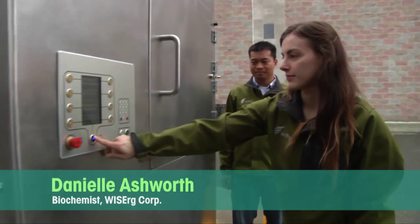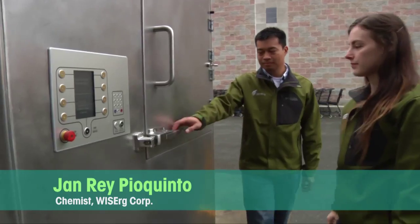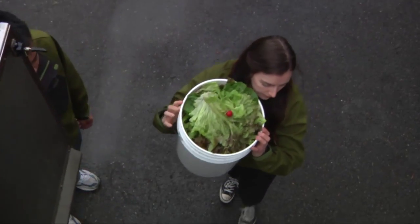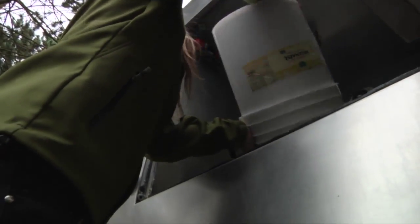Welcome to your store's Weiser Harvester Unit, a zero waste nutrient recovery system. The harvester accepts your store's food scraps and is the first part of our conversion process, which refines nutrients into organic liquid fertilizer used by local farmers.